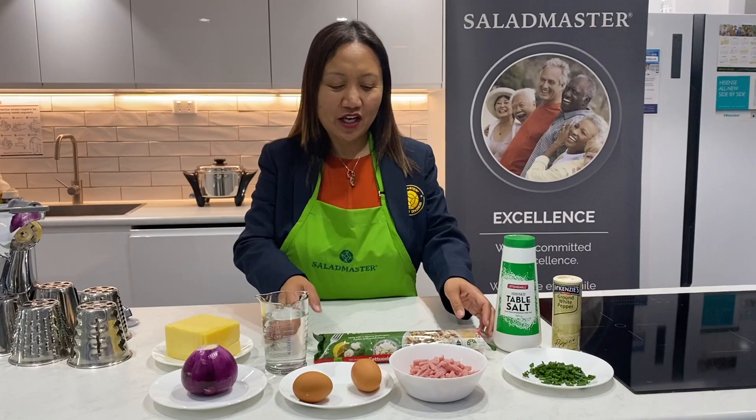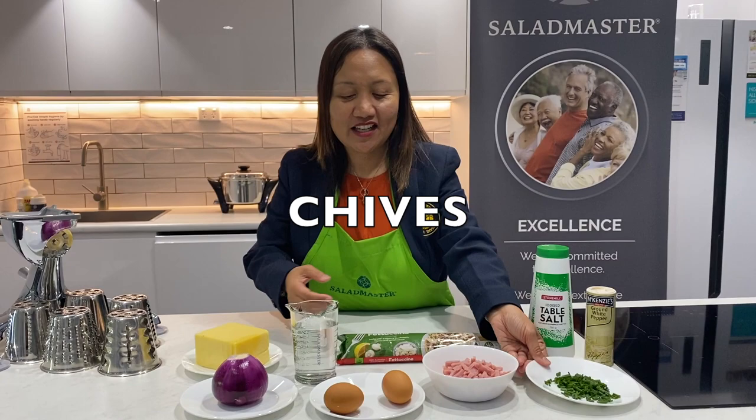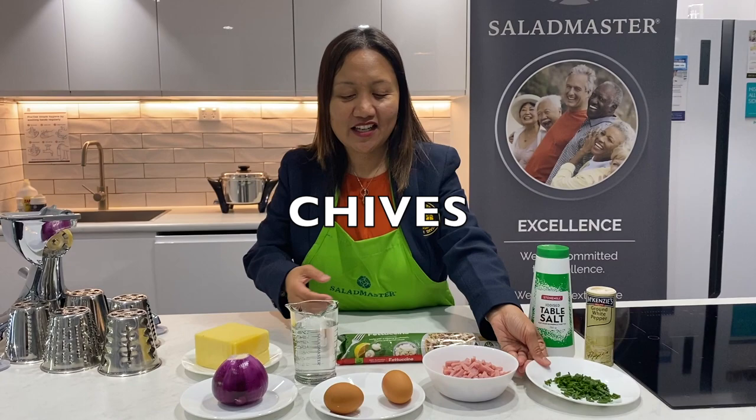We need 250 grams of fettuccini, smoked ham or bacon of your choice, chives, 2 eggs, onion, and cheese. Salt and pepper to taste.